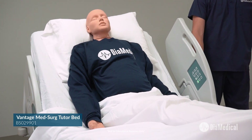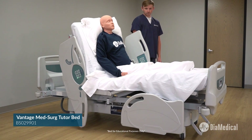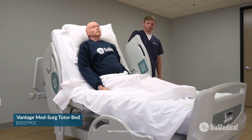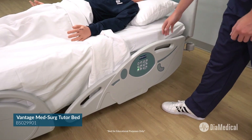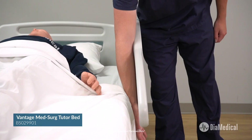In addition, the auto contour function raises the head and knee sections simultaneously to prevent the patient from sliding down in the bed. The Vantage Bed can also be placed in the dining chair position by using auto contour and reverse Trendelenburg together. The unique side rail design minimizes the openings between the side rails, mattress, and bed frame to help prevent patient entrapment.